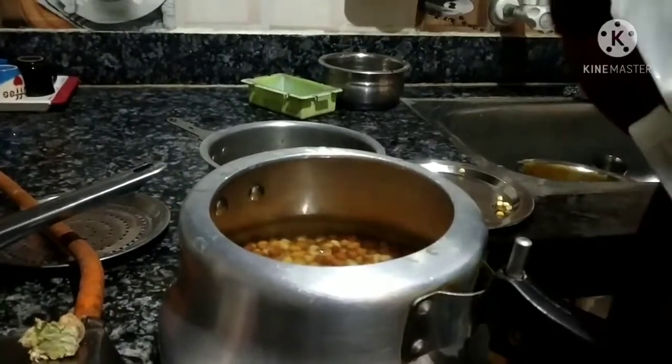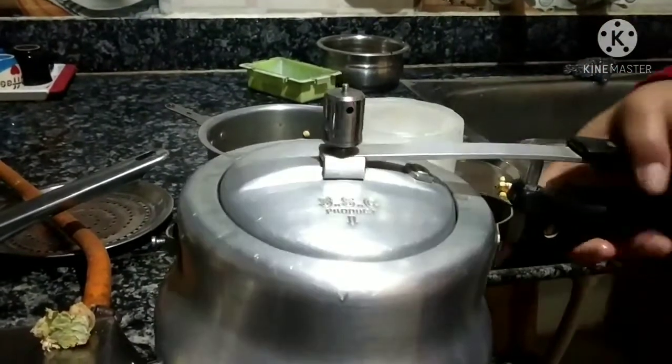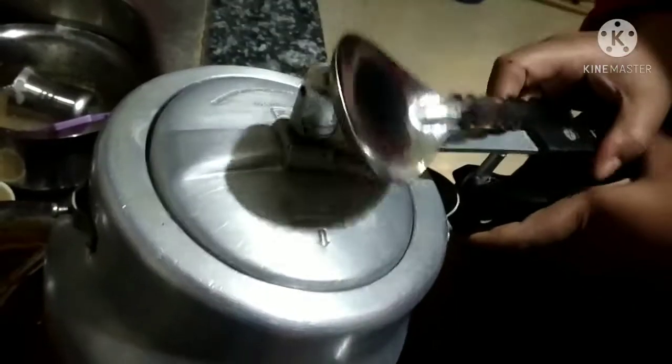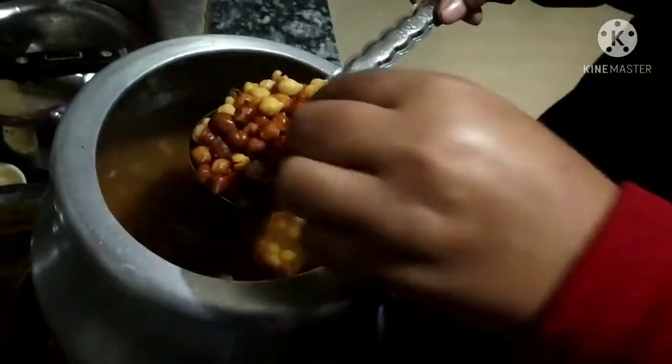We will put it in a simple way. We will just boil it the other way. We are going to fill it out.